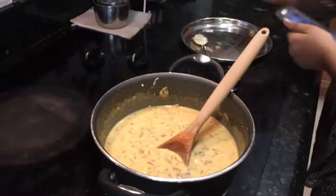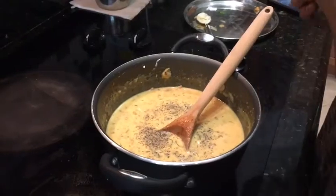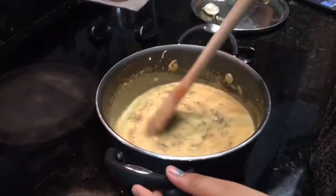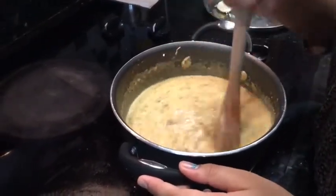Now add fresh cracked pepper for taste. Stir it really well. You can also add salt for taste.